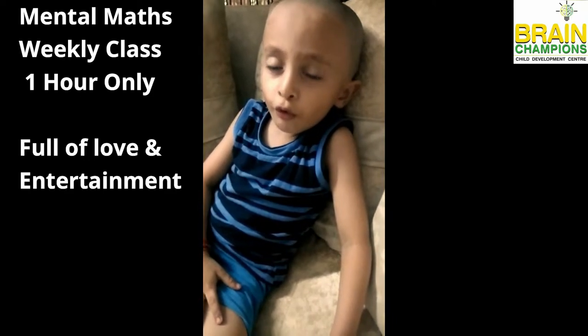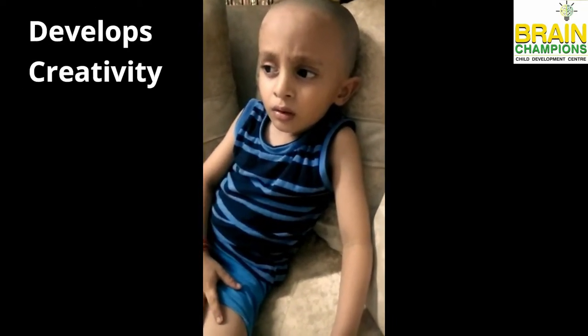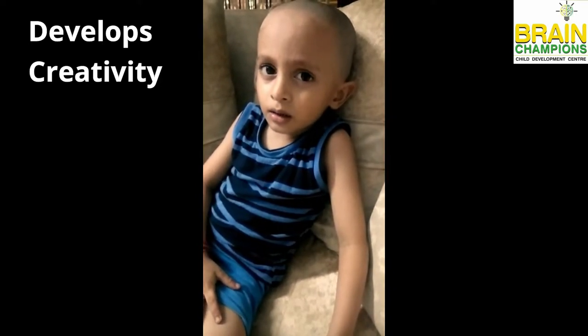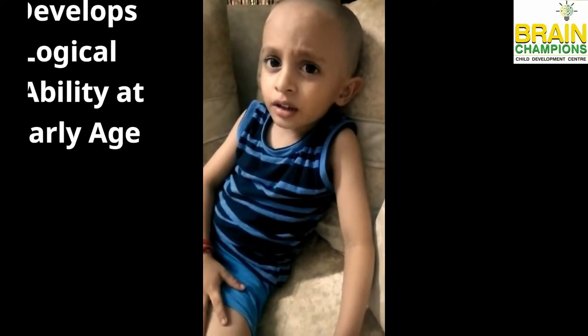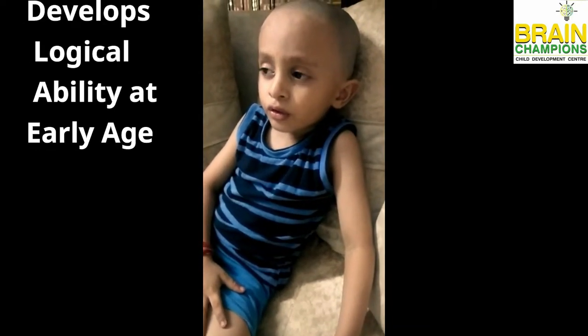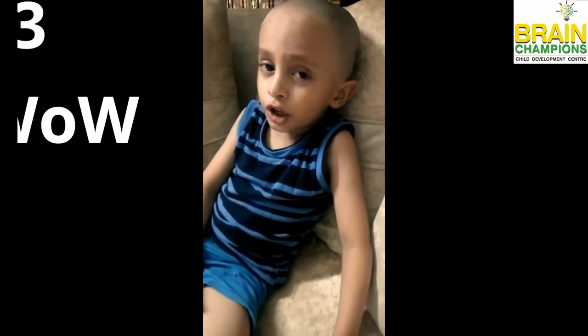Again. 2, 4, 4, 8. Say it. 5. 8 and 5. 5 and 5 and 5 and 10. Or 13.